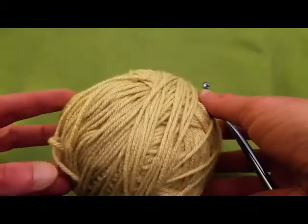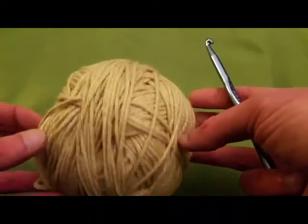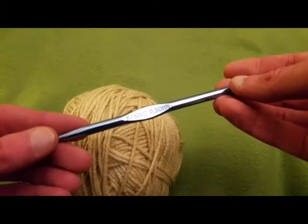I'm using some worsted weight yarn — I think this is Caron One Pound, if I'm not mistaken — and this is a size K crochet hook.